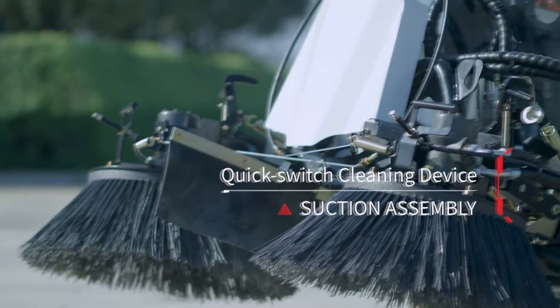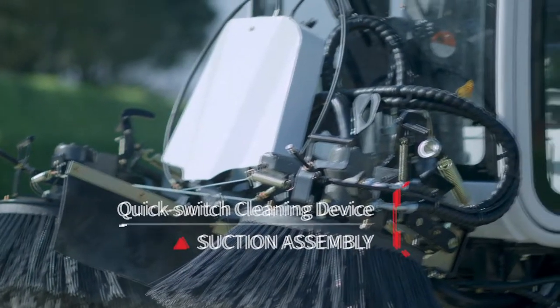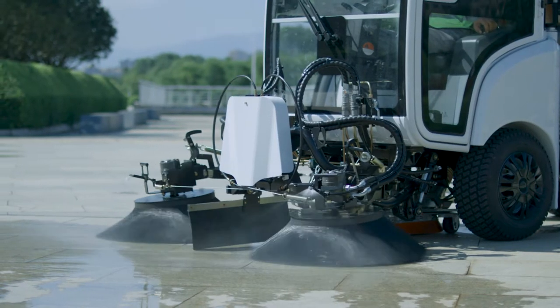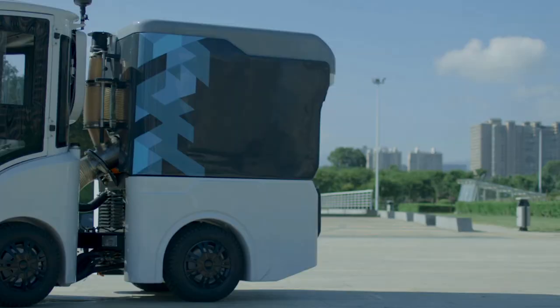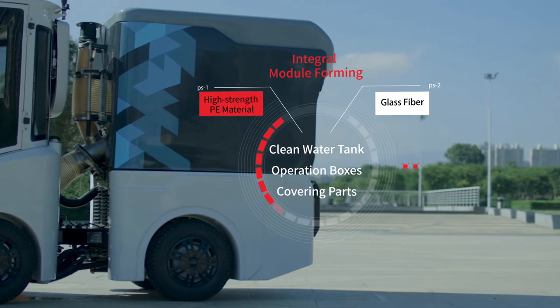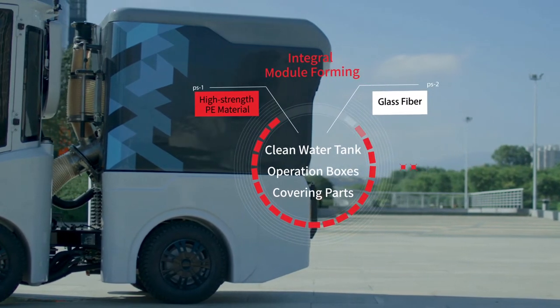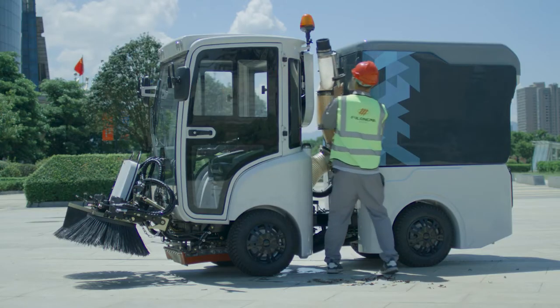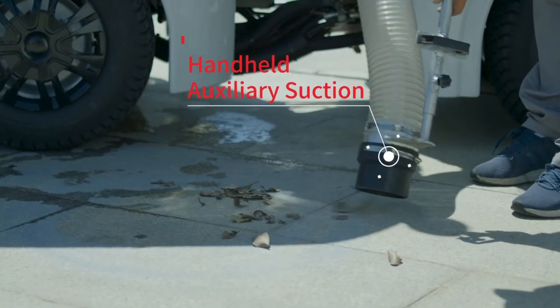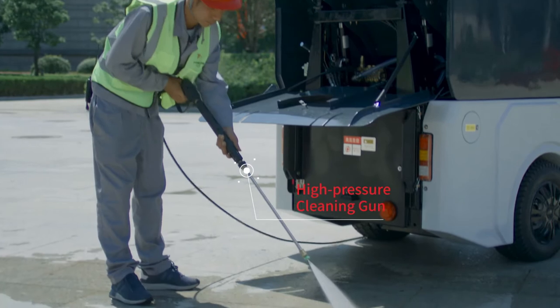The mechanisms including the sweeping device and sucking disc assembly are of quick switch design, enabling quick switching between snow shovel and snow brush roller. The clean water tank, operation boxes, and covering parts are made of high-strength PE material or glass fiber in integral molds. The sweeper is powerful in its basic function, equipped with a handheld auxiliary suction and a high-pressure cleaning gun.